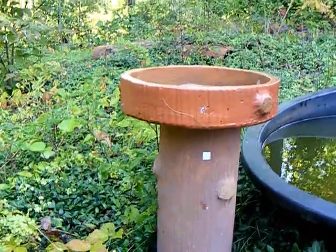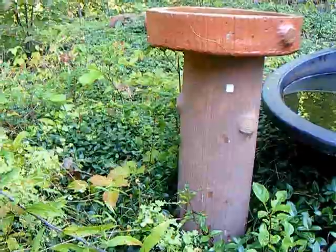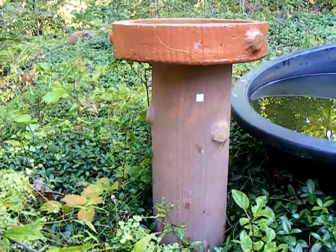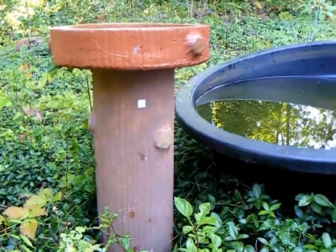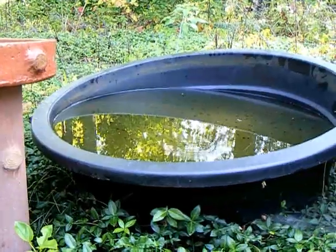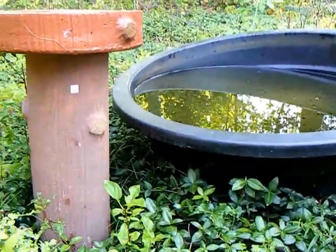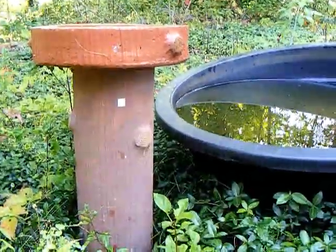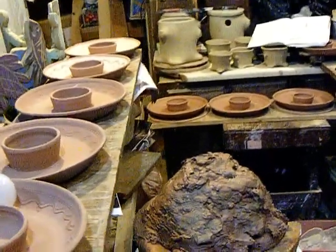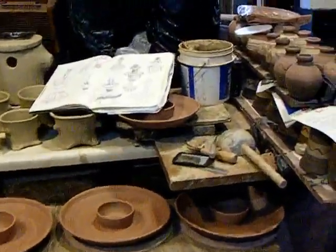I wanted to do some bird baths too before moving on from this. The even harder goal for years has been a maybe three-tier stand, sunk in the ground in a pond, with a faux wood edging around it — so give it time, it will happen. And that is my Potter's Journal for August 2021.